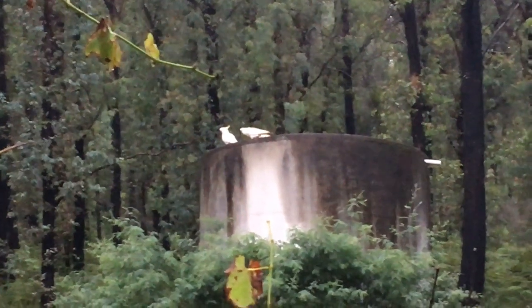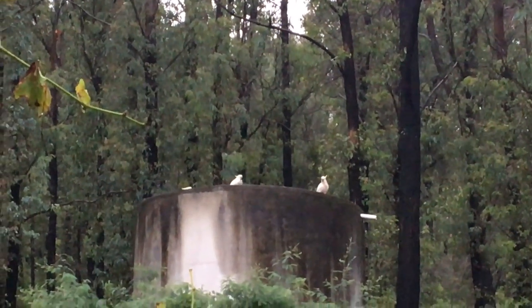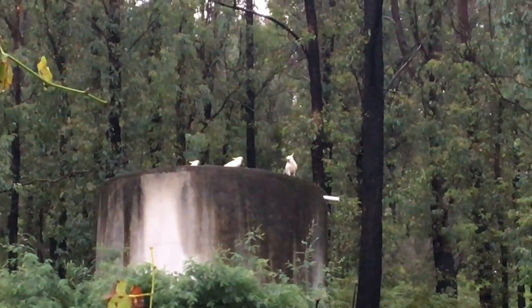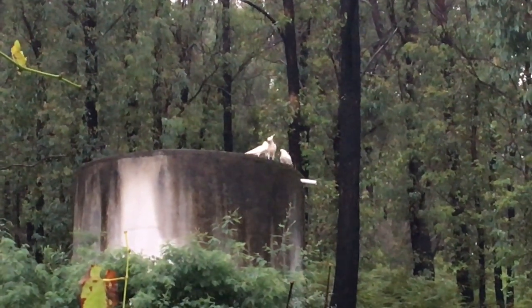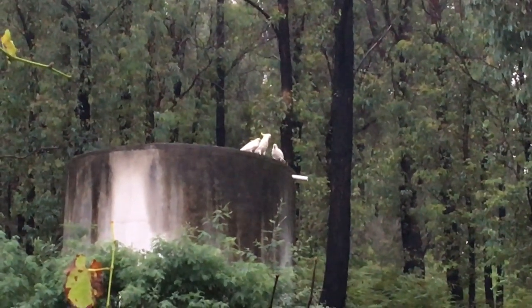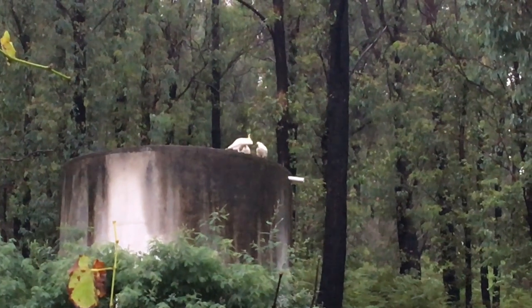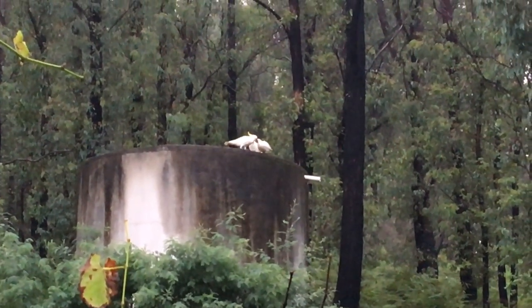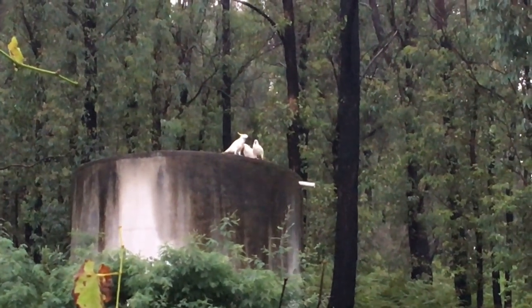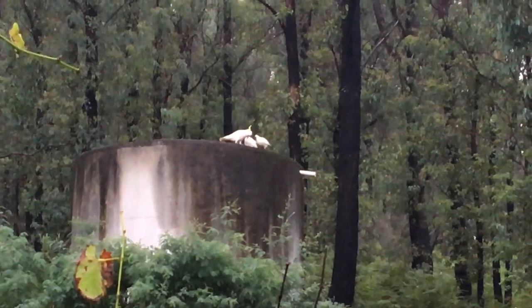The other fledgling sulfur-crested cockatoos are at it — sorry, it's not very clear. That one's the adult — amazing — and the chick, just feeding it. Not the most pleasant noise. I'm not actually sure what it's feeding it, if that is indeed what it's doing.